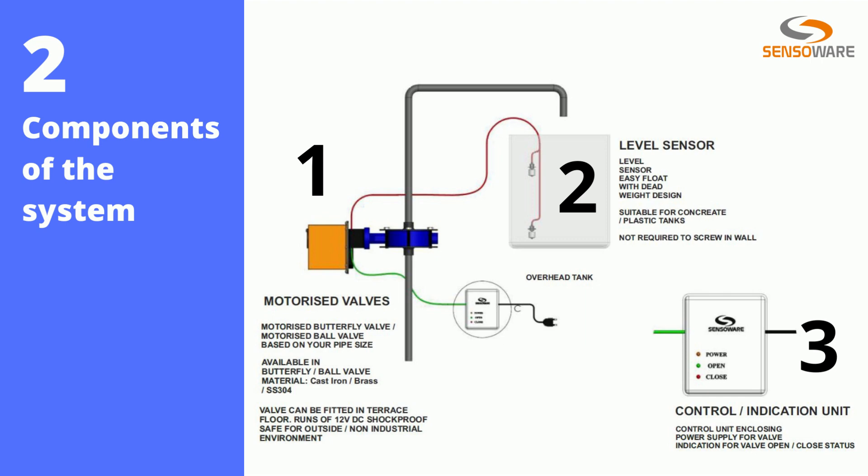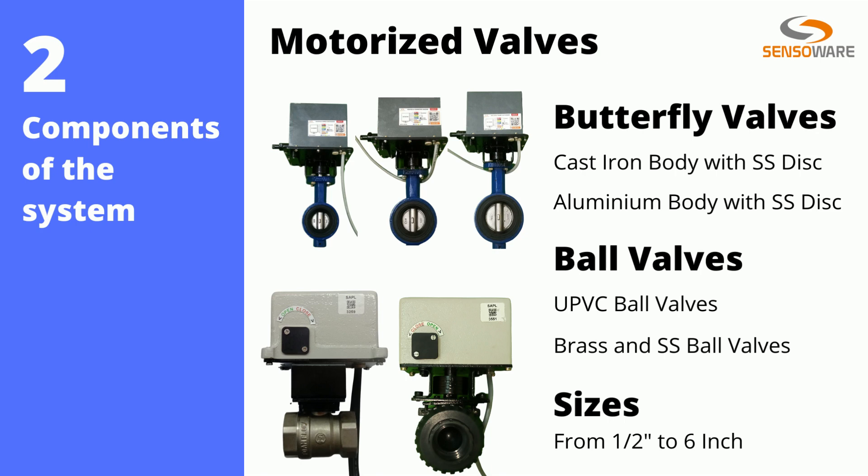so there are no controls to switch pumps on and off. Now let's explore motorized valves broadly. For this tank filling application, they can be either a butterfly valve or ball valve, available in sizes ranging from half inch to six inches. In butterfly valves, we have them in cast iron body with SS disc and also in